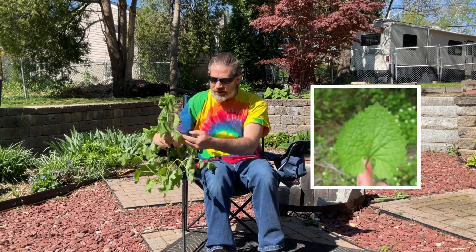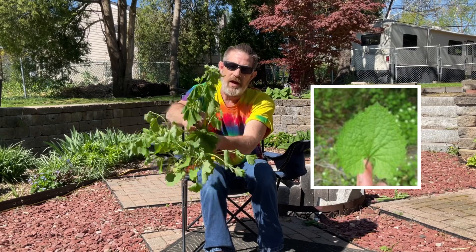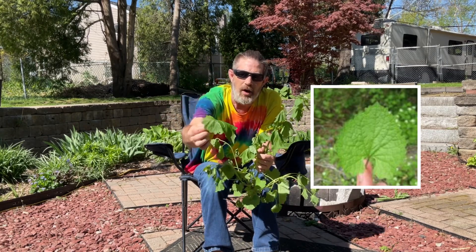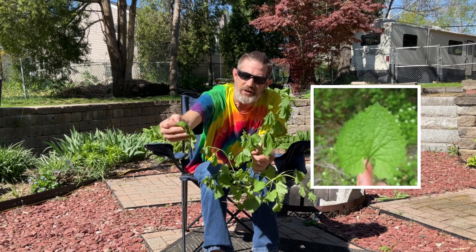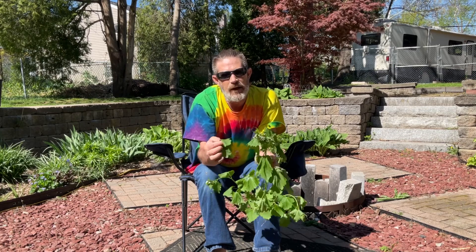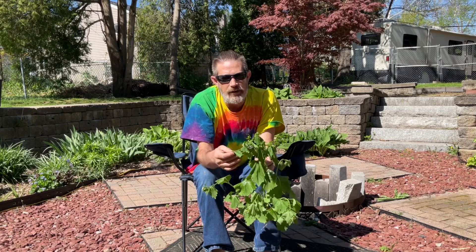How do you identify garlic mustard? It's a very easy plant to identify. First of all, it has a very unique leaf formation as you can see here. The leaf is almost like a heart-shaped leaf — it's got some rigid edges.